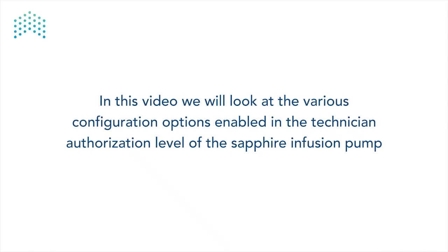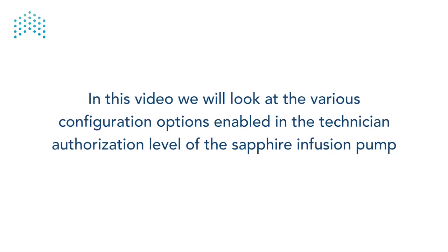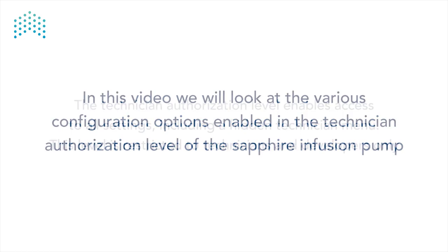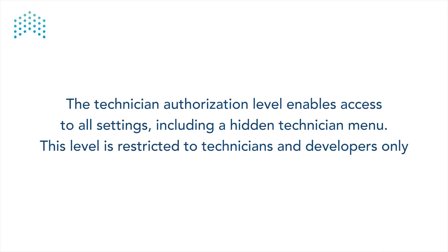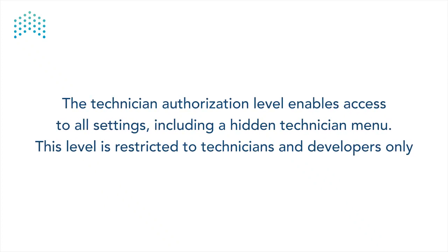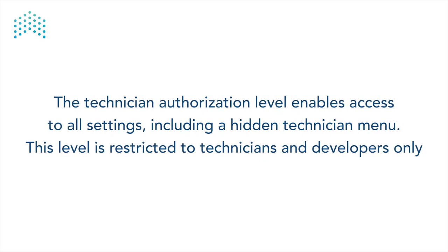In this video, we will look at the various configuration options enabled in the Technician Authorization level of the Sapphire Infusion pump. The Technician Authorization level enables access to all settings, including a hidden Technician menu. This level is restricted to Technicians and Developers only.